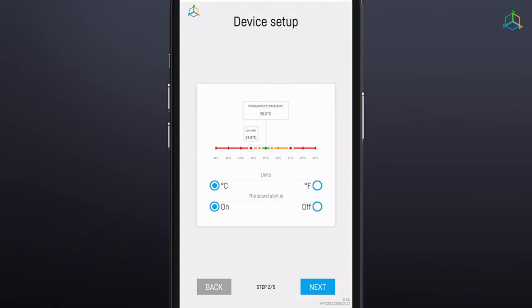Orange dots represent ranges of programmed temperature beyond which either the heater or the cooling system will be activated. Red dots represent temperature ranges below and above which an alarm will sound and a notification will be sent to your mobile phone. The temperature may be displayed in either degrees Celsius or Fahrenheit. The sound alarm may be turned on or off — for maximum safety, we recommend keeping it on. The Smart Reef system will notify you when the safe range you have set is exceeded.